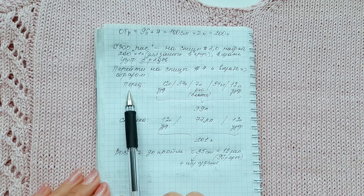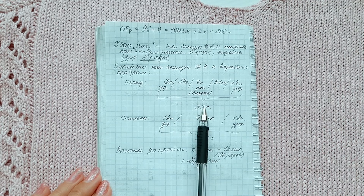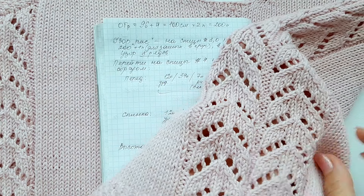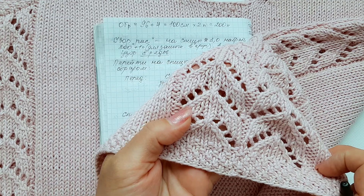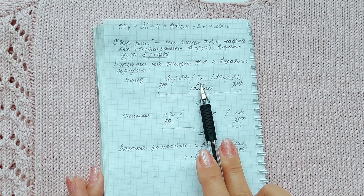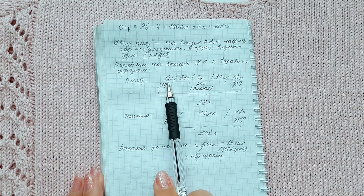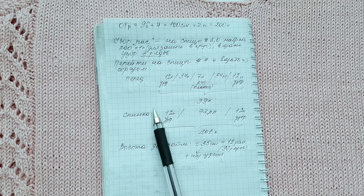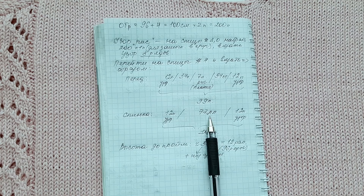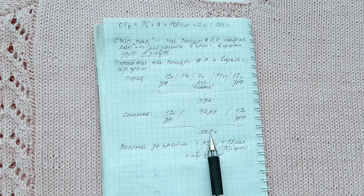How do I distribute the loops on the front and the back? On the front I have 99 loops: 12 loops of the pattern rapport, then 34 front loops, 7 loops of the pattern, 34 front loops, 12 loops. On the back I have 37 front loops and 12 loops of the pattern rapport — 101 loops on the back.